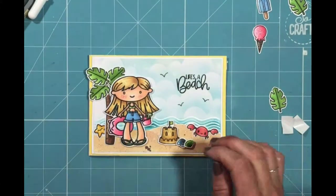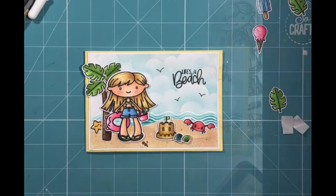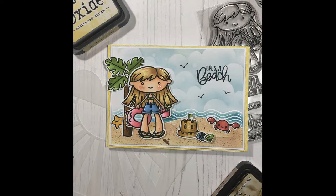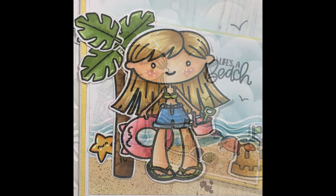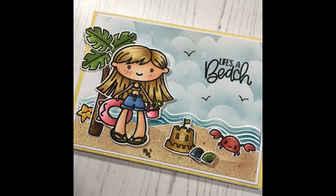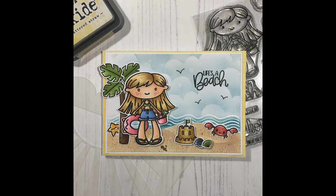Once that's all fully stuck down, that is my card complete. I really hope you enjoyed the video today — I really enjoyed creating this card and was really pleased with how it turned out. The Sunny Side Up stencil is available in the shop as part of a set on special offer at £12 for four stencils, which is a great discount, so be sure to check that out. I'd really love it if you could like and subscribe to the channel — your support is really appreciated. Thank you so much for watching and have a really great day!